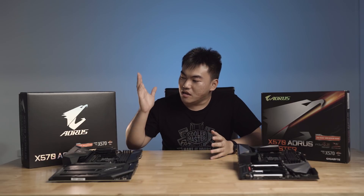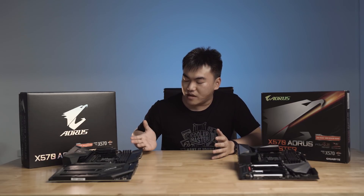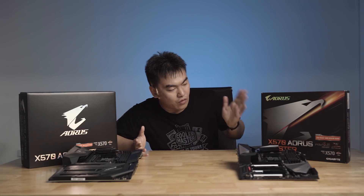Hello guys, this is Zhicheng from Attack Revolutionist. The time is finally here — AMD's new Zen 2 CPUs are here. Today we're going to take a look at two different motherboards from Gigabyte, specifically under the Aorus branding. We have the Gigabyte Aorus X570 Extreme motherboard, followed by the X570 Aorus Master. This video is brought to you by Motion Source.